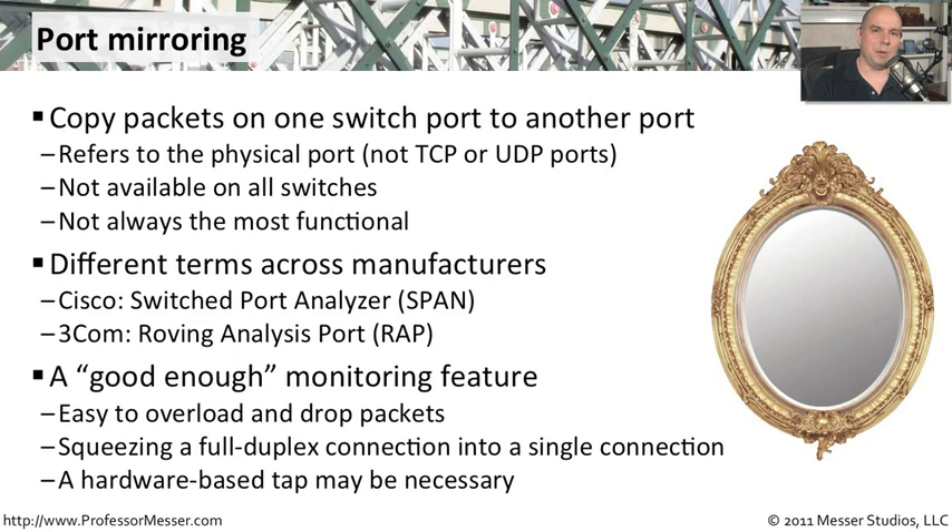It can sometimes be difficult to take a normal full duplex connection and squeeze it into a connection that's all going down to a single analyzer. Occasionally you will have packet drops when that occurs, and because of that you may still want to have the option of plugging in a physical tap to be assured you won't lose any traffic.